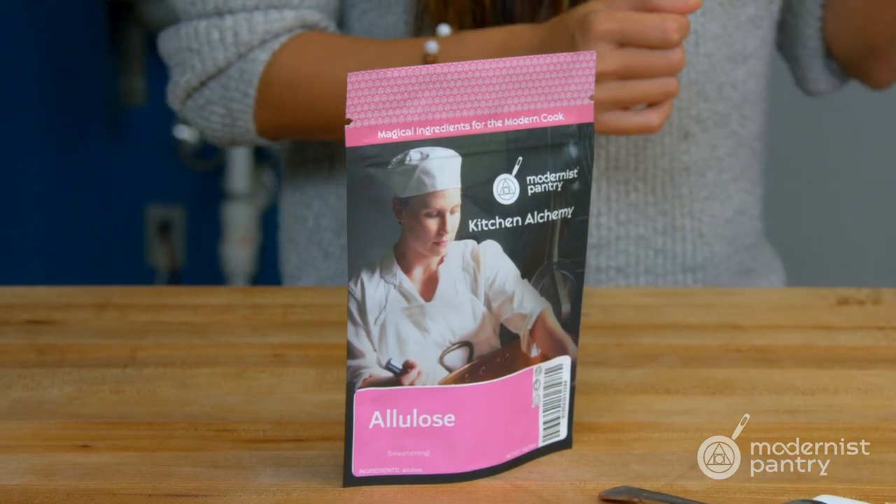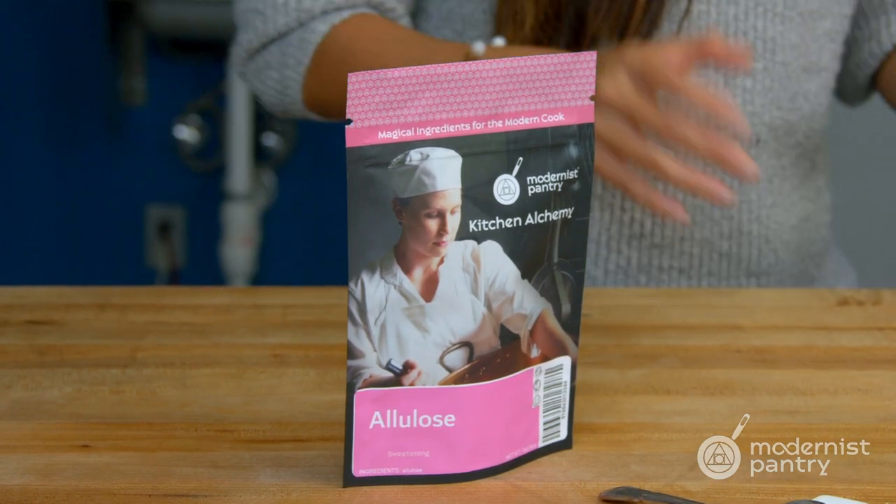Today we're really excited because we're introducing a new sweetener to our line of sweeteners. This product is called Allulose, and it has a lot of rapidly growing popularity for its similarities to sucrose. Scott is going to talk about what exactly makes Allulose special and different from all the other sweeteners, how do you use it, and of course as you can see there's some really great looking dessert here. So we're going to jump right into it.